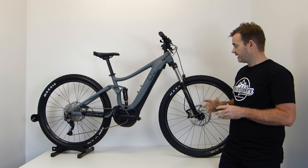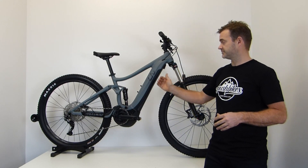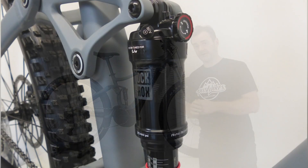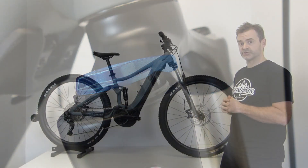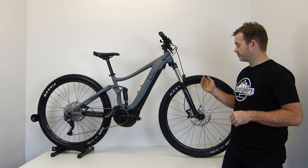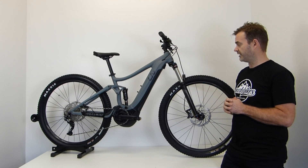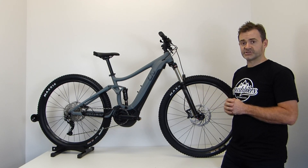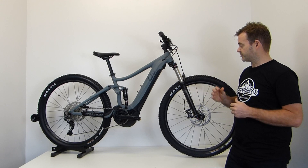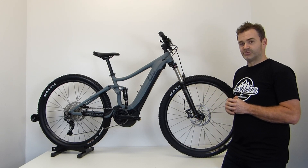Suspension on the bike: 130mm in the front, 120mm at the back. Both are air-operated, with the fork and shock having lockout and rebound functions for adjustability. Plenty of travel — a really good all-purpose, all-round bike in the trail category. Wherever you find yourself, there's not too many situations where the bike would feel out of its realms.